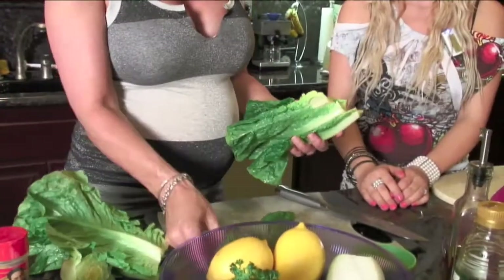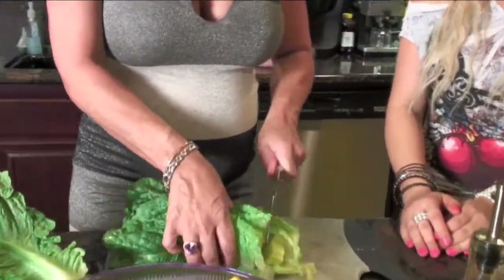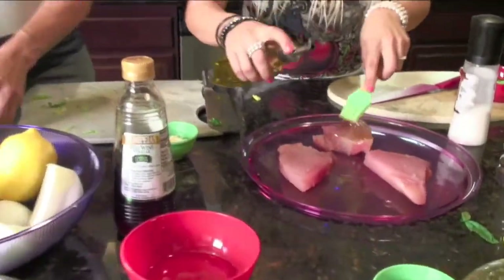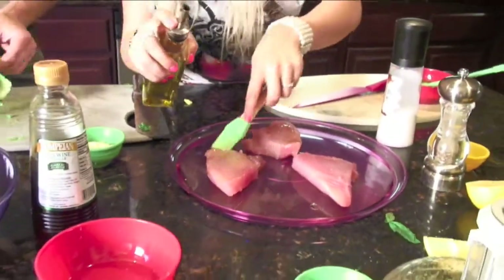Grab my bowl here. Just take the romaine lettuce in half and start chopping away. Pretty easy. You know what I love about today's dish, Tiffany, is that everything is pretty simple. Especially you being pregnant — simplicity is key right now. How long do you think this whole entire dinner is going to take? I'd say about 10 to 12 minutes tops. That's exactly what I'm looking for. The good thing about tuna too is if you like it medium rare, put it on the grill — two minutes on one side, two minutes on the other side, and it's perfect.